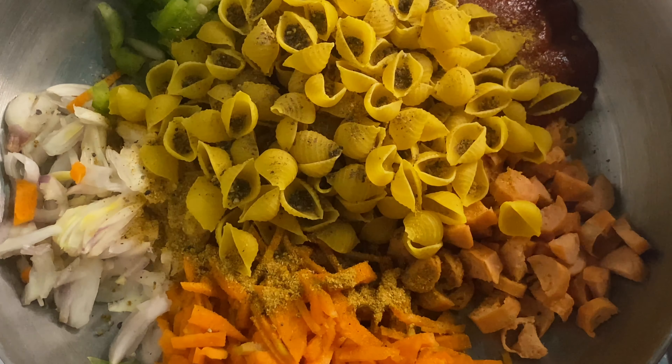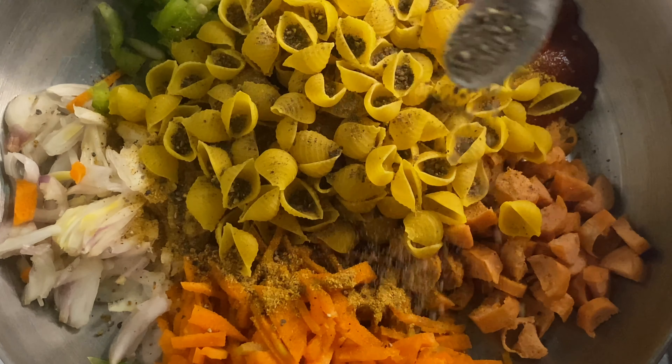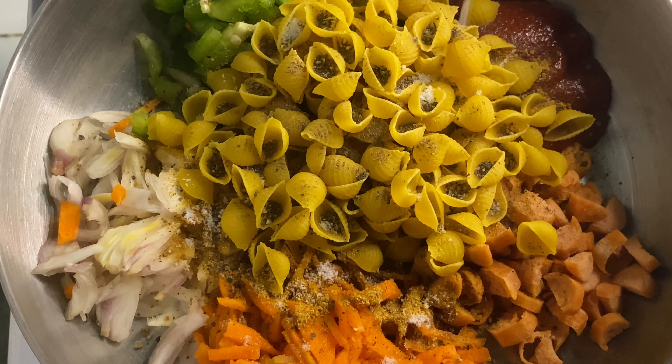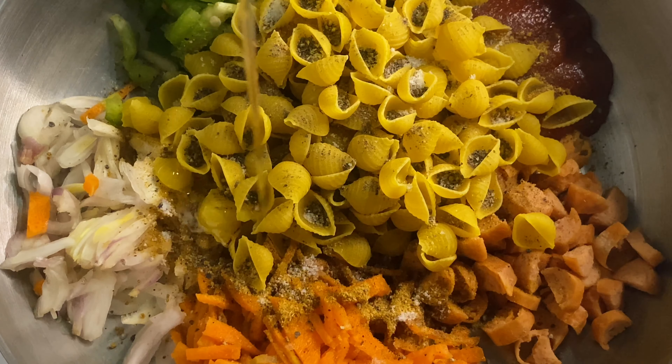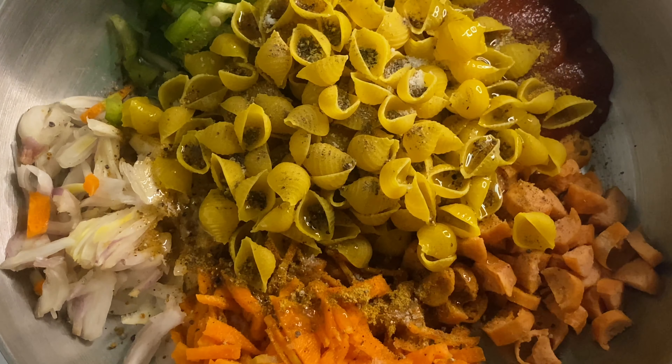Now we will put 1 to 3 cups of corn on the plate. We will add 1 cup of panel. Then we will add 1 to 3 cups of water, and then allow 2 cups of water.